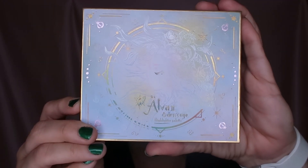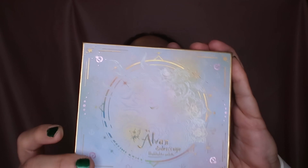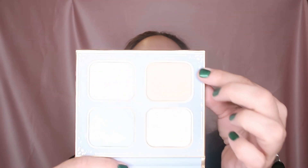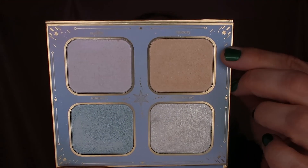So from Woodn's Eye this is the Alva Highlighting Palette. I'm just using the gold shade here — I'm taking my brush and applying it.